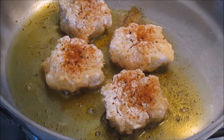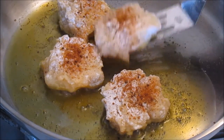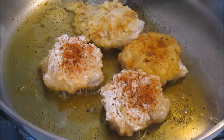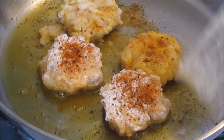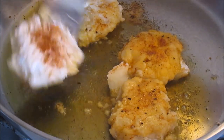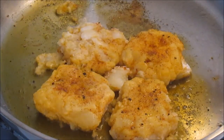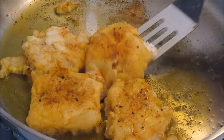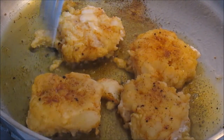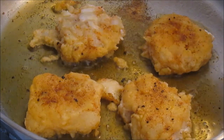We have the hot oil and we put these in one at a time. Make sure the oil is hot before you add them or they'll get mushy. See how it's browning up on each side — then you just flip them over. Don't get them too close; they need their own separate space to cook. They got to have a safe space and cook in their own little area.